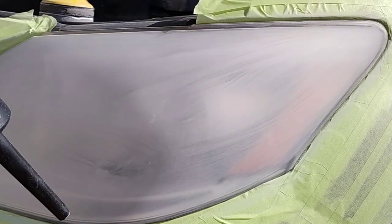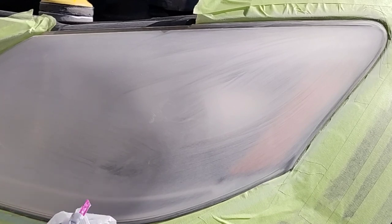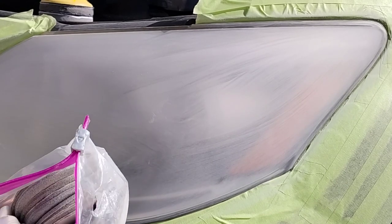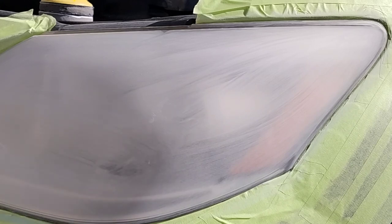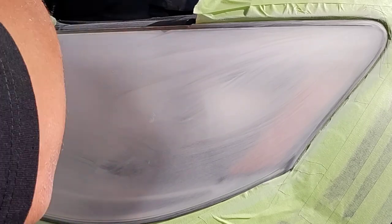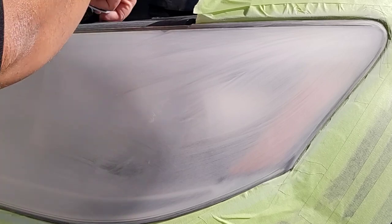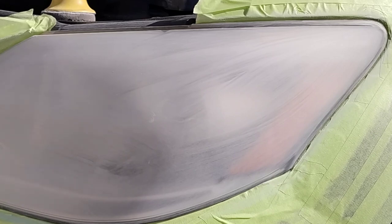The P800 hand sanding method — as you can see — makes things so much smoother and more lustrous instead of all choppy and swirly. It smooths out the headlight going side to side and also smooths out any striations or swirls left behind from the other discs. Before the hand sanding the striations are minimal, and once you do the side-to-side hand sanding they're even more minimal. It's a must-do step on certain lights — really, in my opinion, all lights.